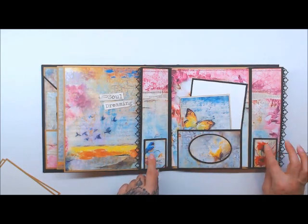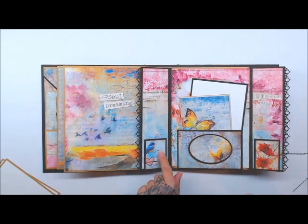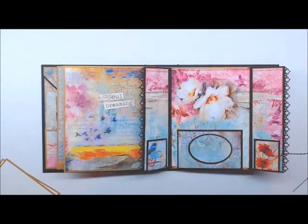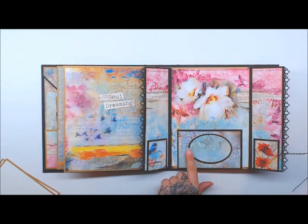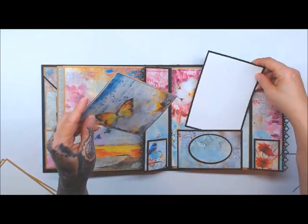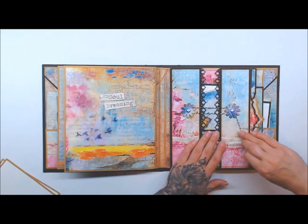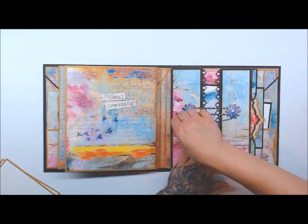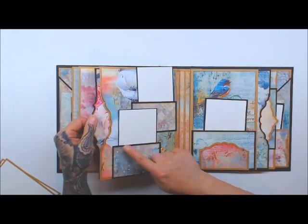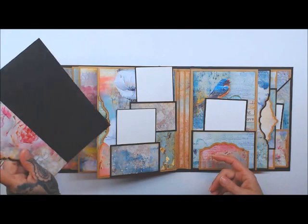So I created the little closure with the string and it just opens up. I used the small pocket die right here — there are spots where you can put a little bookmark tag or whatever you like. Then this is with the large die, and I also used the oval dies — the ATC dies — to make a little window pocket, and it does have acetate on it. Super pretty. Then it just closes all back up. I also made a little fancy piece there for the tag on the back side.